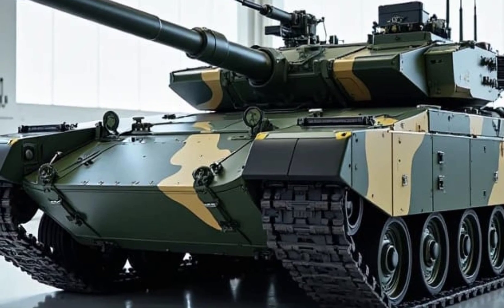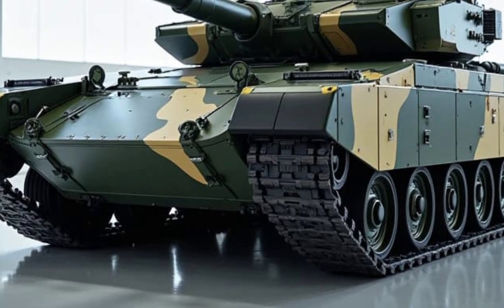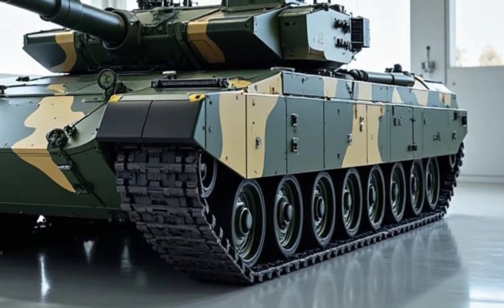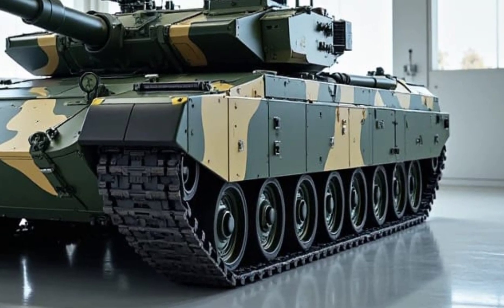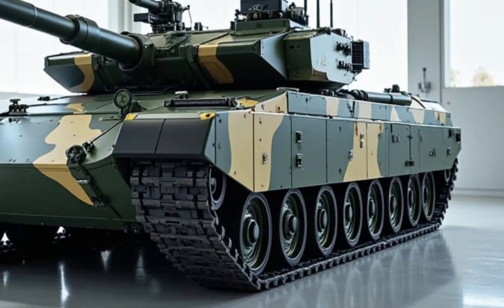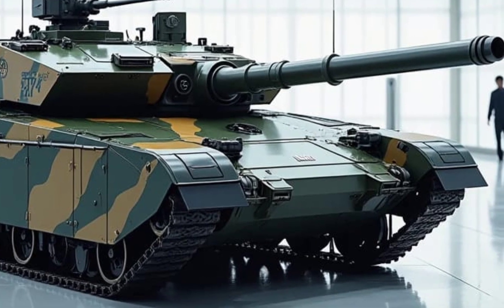Welcome back to MVP Auto, your go-to channel for the most exciting vehicle breakdowns. Today, we're not talking about your everyday car, truck, or even SUV. We're diving into something far more intimidating — the Hashtar T-195, a hybrid tank from the year 2000 that pushed the boundaries of military engineering. Buckle up, because this is going to be a wild ride.